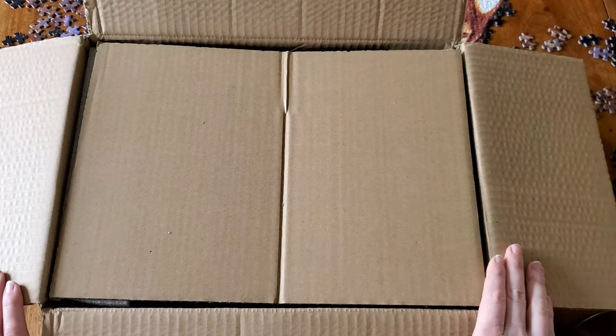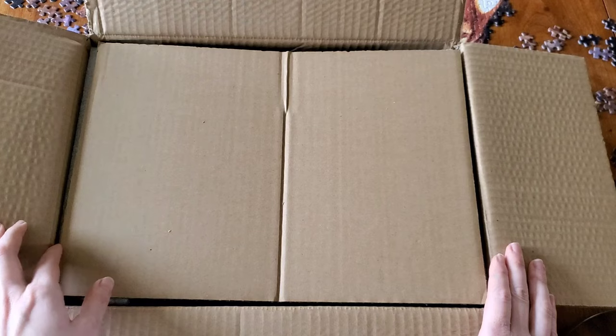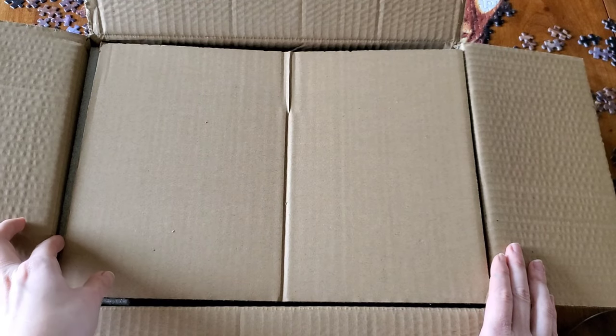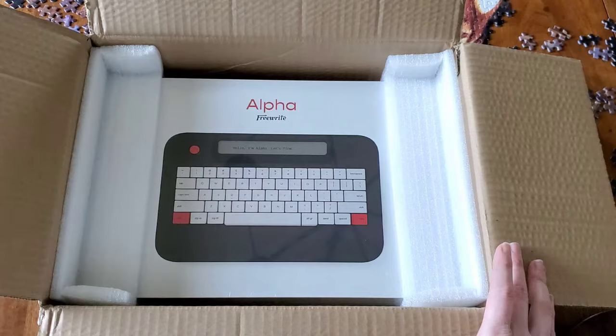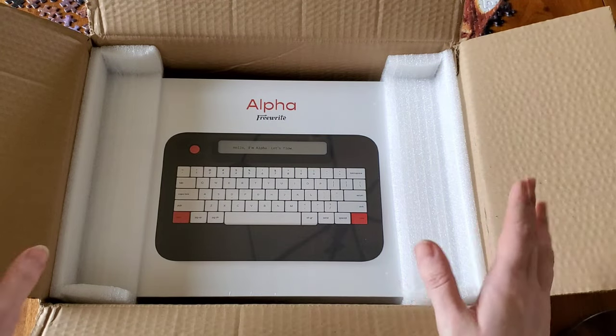Hello everyone, Logan from Curated Avalon, and today I have the latest FreeWrite model. This is their Alpha E Ink typewriter. This is going to be their slimmest model. I'm very excited to try it — I haven't even seen this in person yet. I pre-ordered it back in the fall and it finally came.